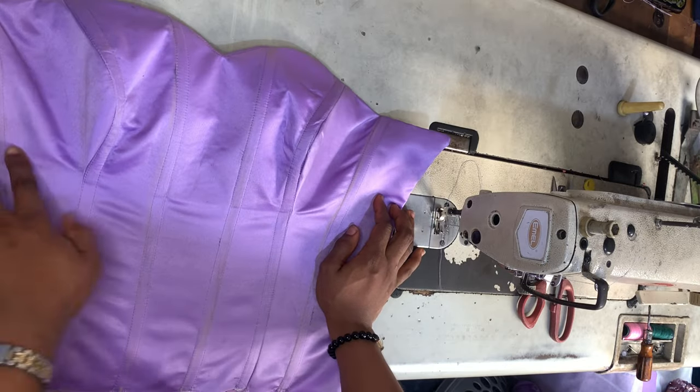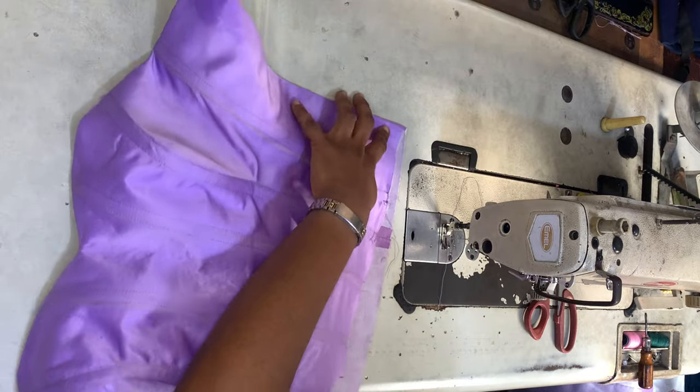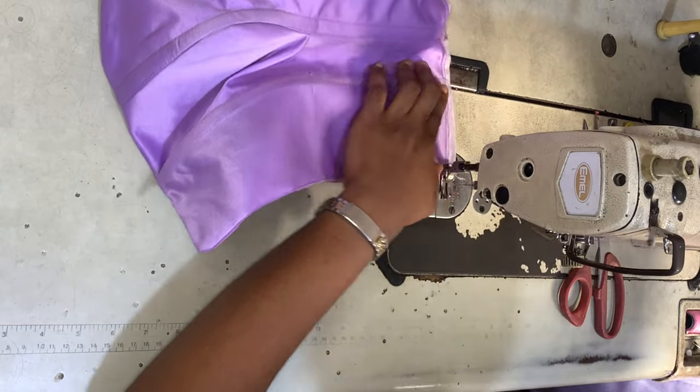I'm turning this to the right side — this is what we have. Then I'm closing that bottom part so that the lining and the fabric remain one piece.